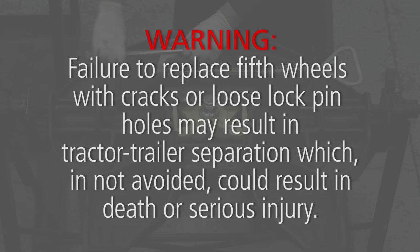Warning: failure to replace 5th wheels with cracks or loose lock pin holes may result in tractor-trailer separation which, if not avoided, could result in death or serious injury.